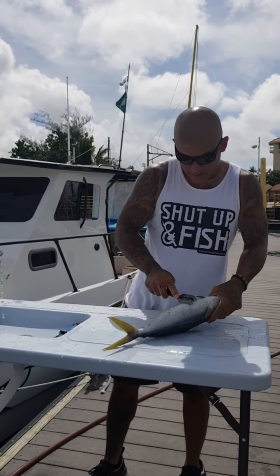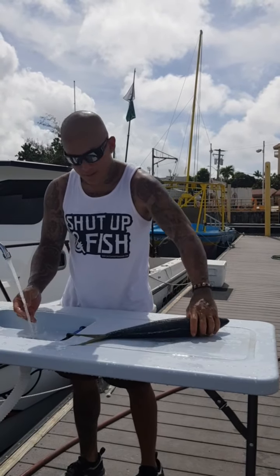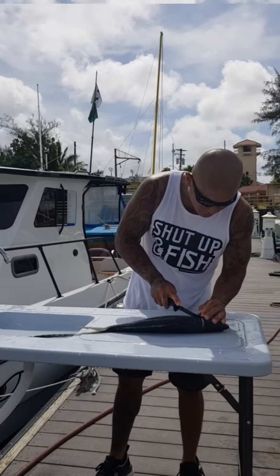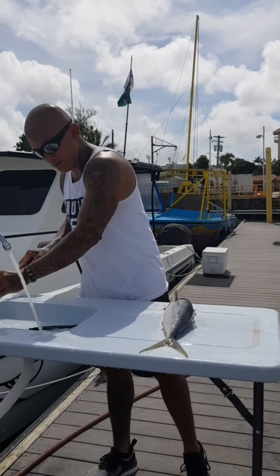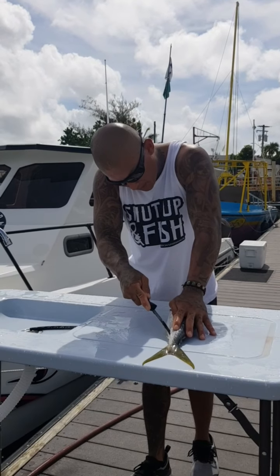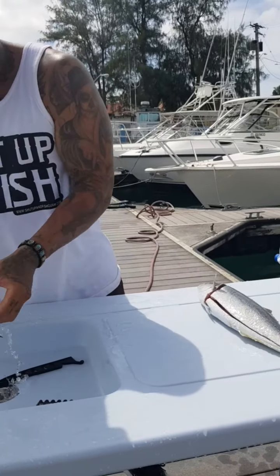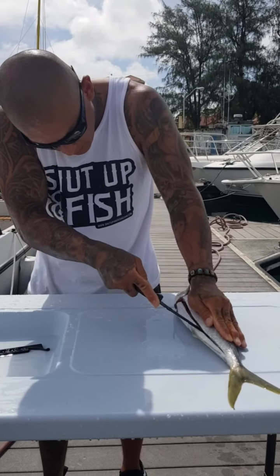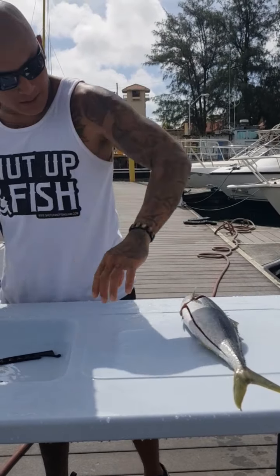You want some nice clean fillets. Up here right behind the collar, all the way down towards the belly, then we're gonna start from the tail, face the knife against the spine, coming all the way to the front. Now once we make that first cut, we're gonna go back in, put our knife right along the bone and slide it forward just to make sure we got it.